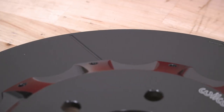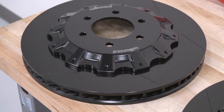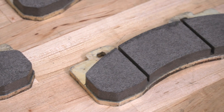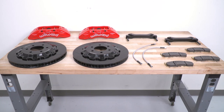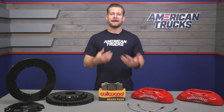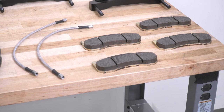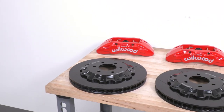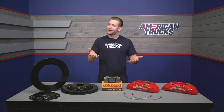Wilwood actually developed the Tactical Extreme TX6R kit specifically for the truck, SUV, and armored vehicle market. When designing this kit, they did so with extreme durability in mind, but also sustained high-heat capabilities — because that's what you're mainly going to be concerned about when getting these big heavy trucks to stop not only quickly, but also more consistently. They specifically engineered this kit to handle the stopping duties on trucks weighing up to about 14,000 pounds — obviously a far cry from your run-of-the-mill F-150, but good to know for the guys who do a lot of heavy towing.